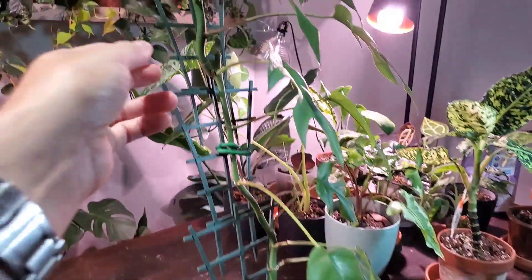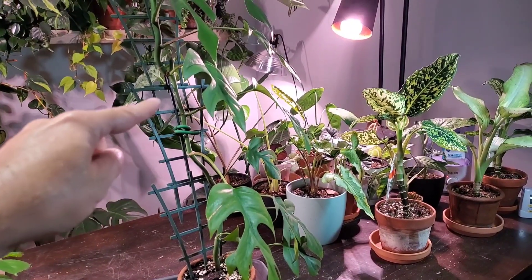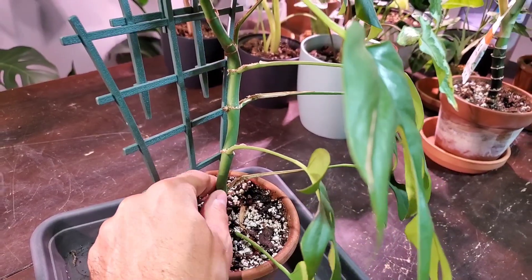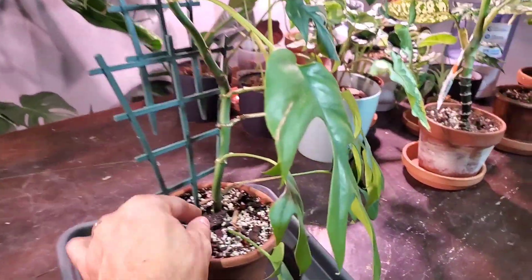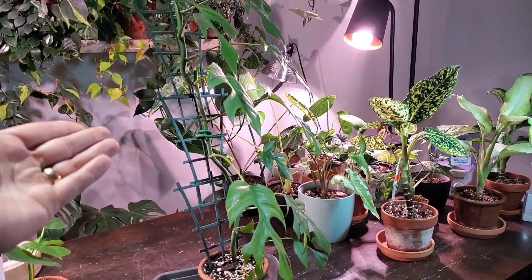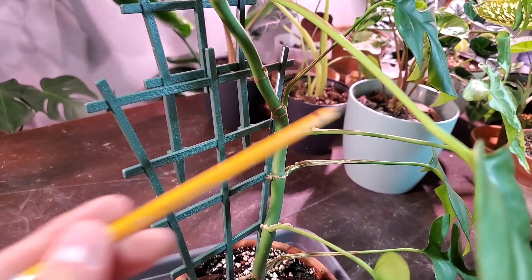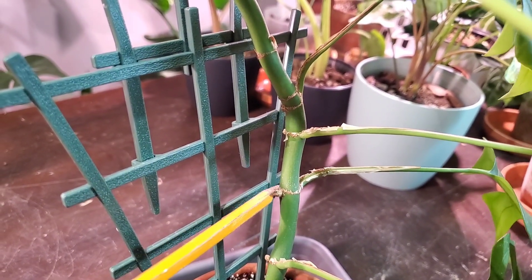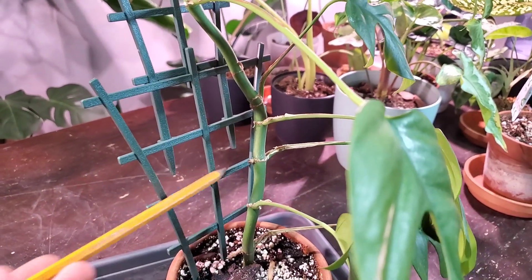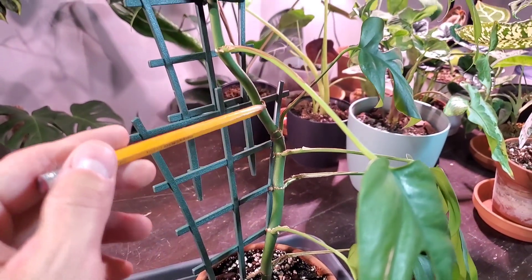Propagating this plant is extremely easy. This particular one has been propagated a couple of times — as the plant grows the stem gets thicker toward the top, so when it gets top-heavy I snip it off and propagate it in water, and the roots take really fast. Like with most aroids, you have leaf nodes and you cut between them — you can see these little bumps, which are the aerial roots you put in water. You can do stem propagations or individual leaf propagations; individual leaves will eventually start their own new stem or vine.